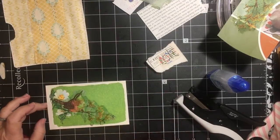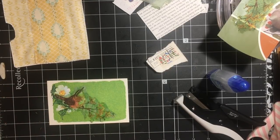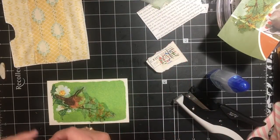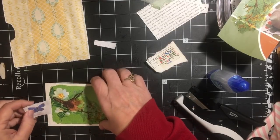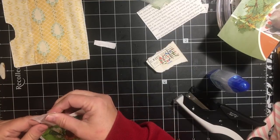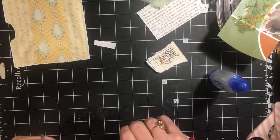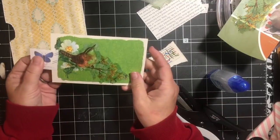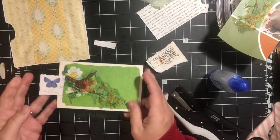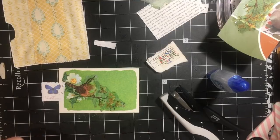I want to add this butterfly to help with the tab. So I've added this — right here, this could be the pull tab. But I'm also going to add my paper flowers right here.